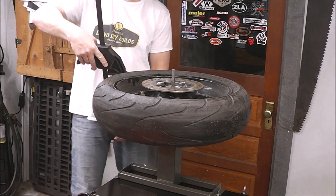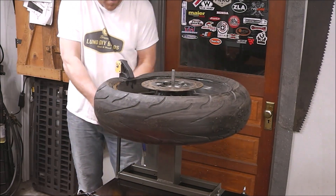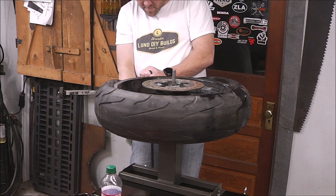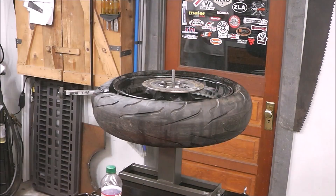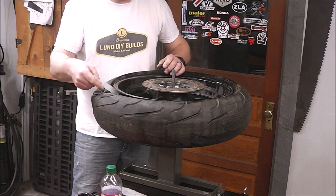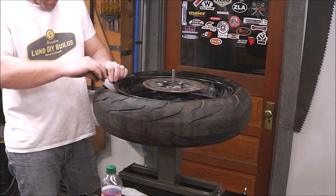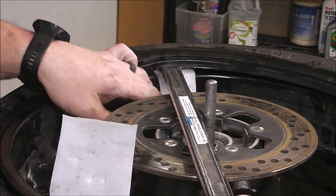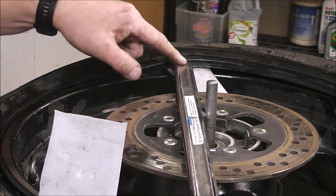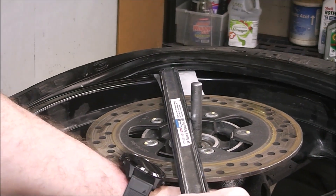One of the ways I break the bead is just using the clamp on the bead and it just busts it right loose. It's pretty easy — just keep squeezing and eventually pop the bead loose. What I've got here are just pieces of milk jug that I cut up and I use them as a rim guard. Just stuff them in and you can pry against them without worrying about chipping up your rims. I'm making sure these pieces stay between the bar and the rim so I don't end up scarring up my rims, then just pry it around.